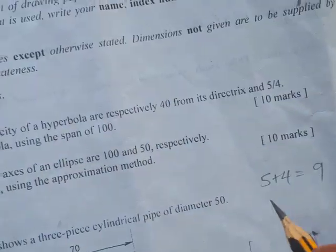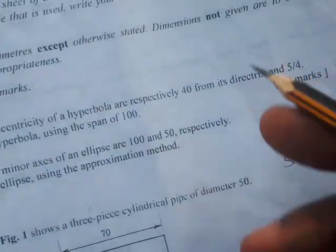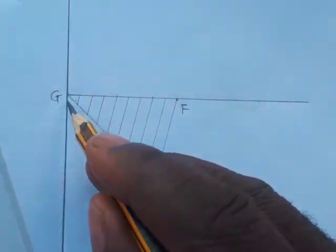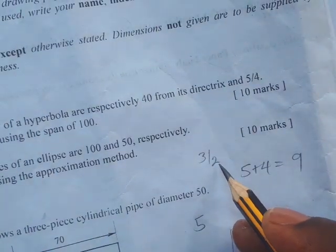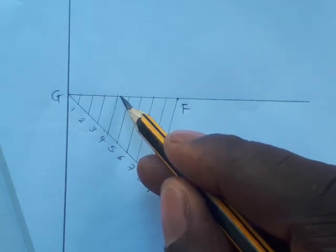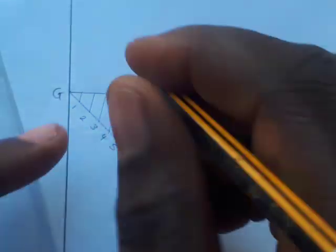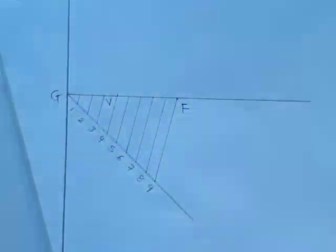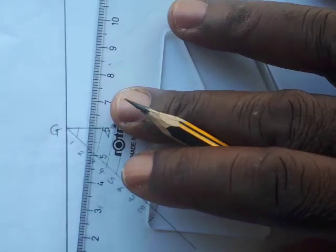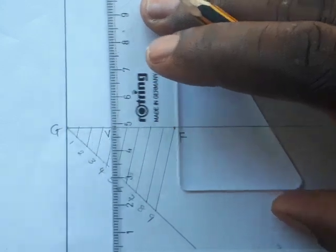Take note: when the eccentricity is 5 over 4, the denominator is always the vertex of the hyperbola. For example, if the eccentricity were 3 over 2, you'd divide into 5 parts and the 2nd division would be the vertex. So here, the 4th division point is our vertex V. Drop a perpendicular line to V using a set square aligned with your ruler.